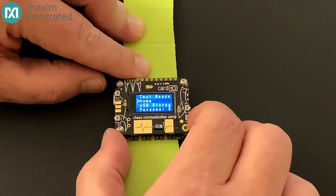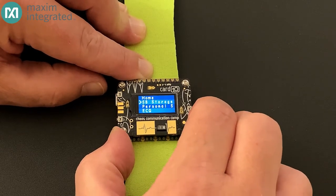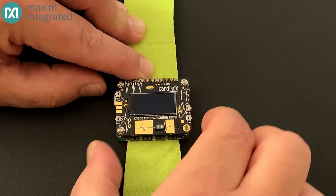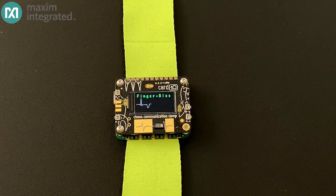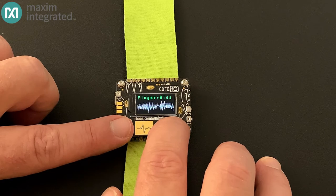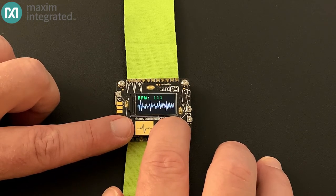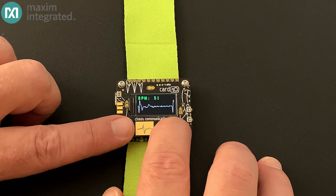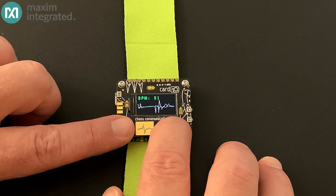Let's start by taking an ECG. We'll call up the menu, then use the up and down buttons to highlight ECG, and press the select button to activate the application. Normally I'd be wearing this, but I can take an ECG by just touching the screw on the side and one of the ECG pads on the front. And in just a few moments, my heartbeat appears. You're sensing micro-level signals, converting them to digital, processing them in a small 32-bit microcontroller, and pushing the finished waveform along with pulse rate to an active matrix LCD — all that with just a handful of parts.